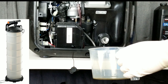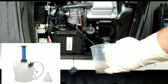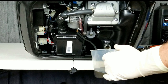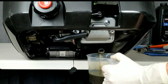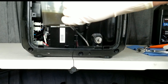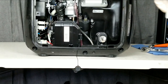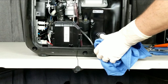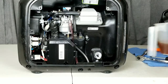We're going to drain this out. You can actually get one of these oil extractor devices, but in reality this is actually quicker — with the extractor you'd have to set it up, extract the oil, get rid of the oil, and put the extractor away. This way you just put in a little pan and dump it into your waste container. You can see the oil is pretty dirty, so it definitely was due for a change.